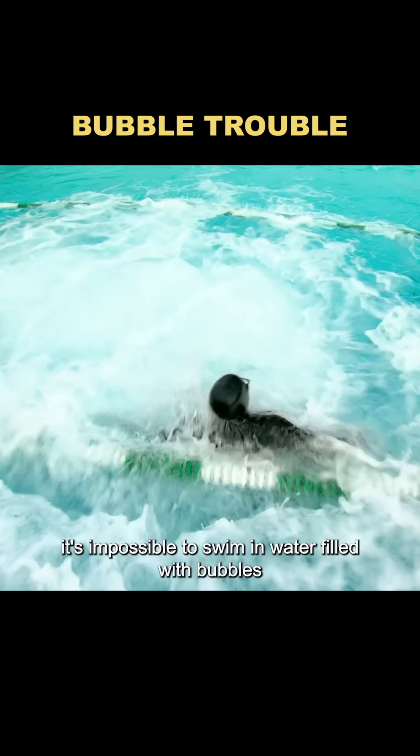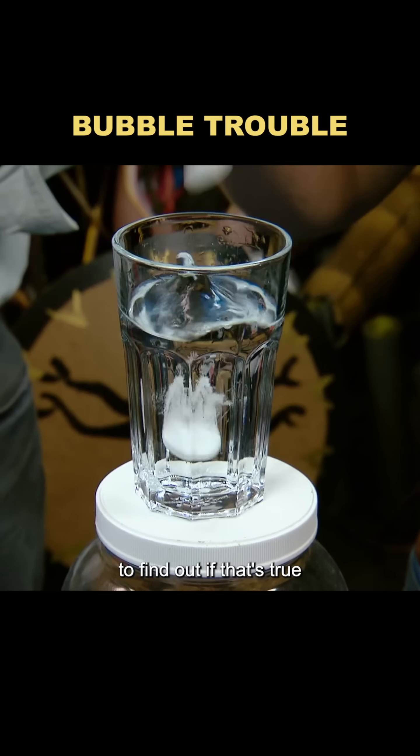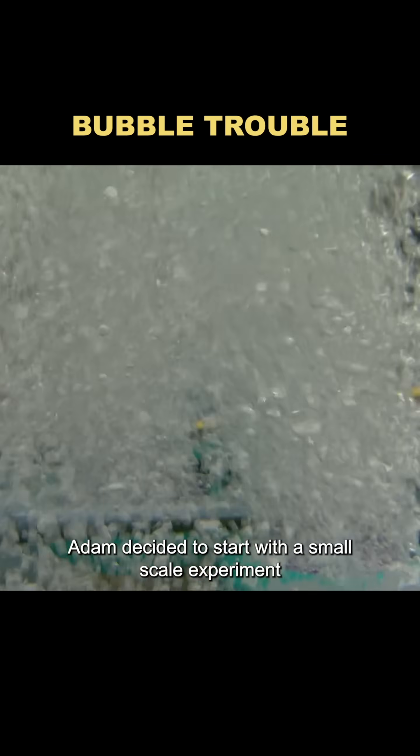They say it's impossible to swim in water filled with bubbles — that instead of floating, you'll actually get pulled under. To find out if that's true, Adam decided to start with a small-scale experiment.